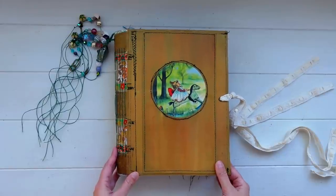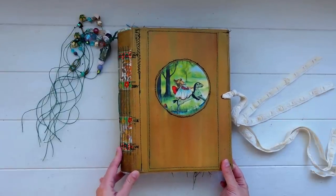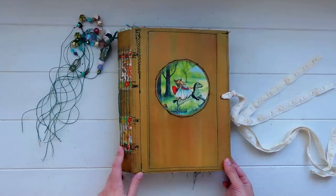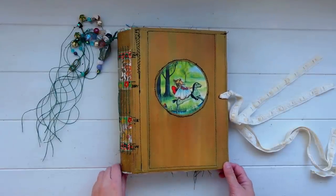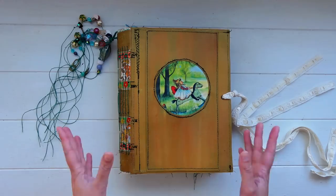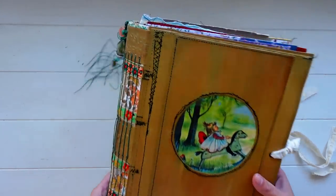I needed to throw a journal together for myself pretty quickly, and I also wanted to experiment with a few different ideas I hadn't tried before. Some of those ideas worked out well, some I had to change along the way, and I did run into a few little issues. But because this is my own personal journal, I'm not too worried about those little errors. You can probably tell just by looking at it — the cover is really quite messy.